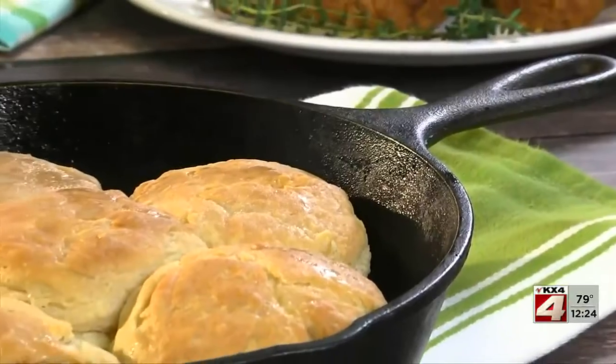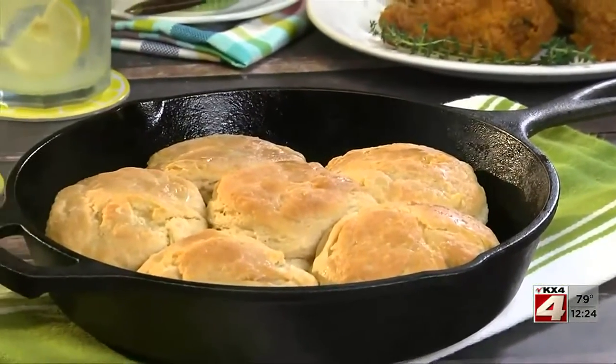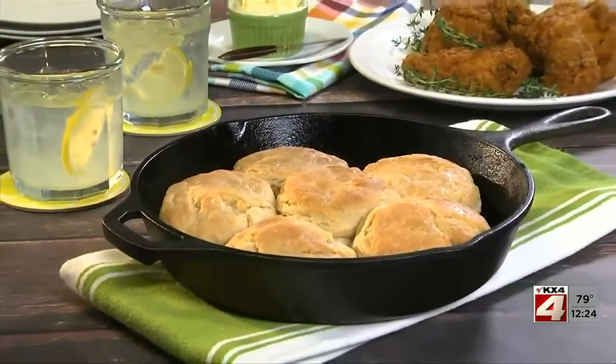Once you've seasoned your pan, why not celebrate by whipping up a batch of buttermilk biscuits? They're so flaky and full of buttery goodness, they're hard to resist.